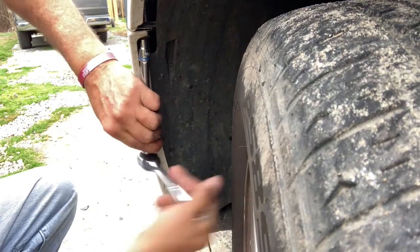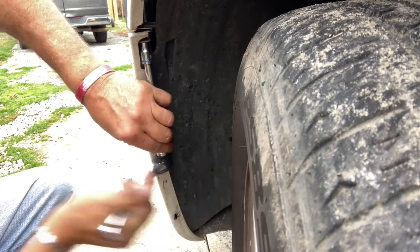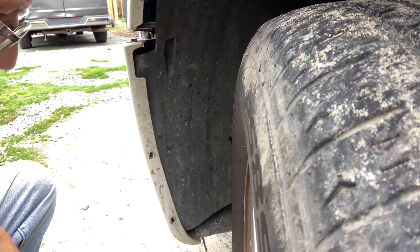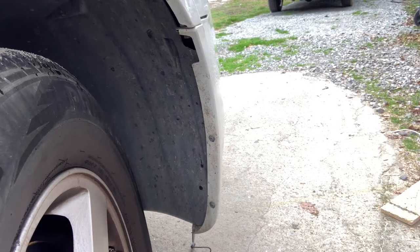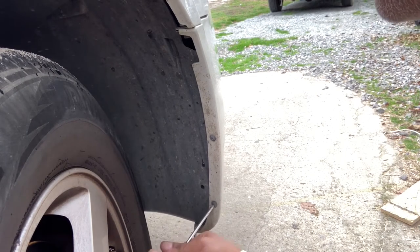Pop that extension on that bolt and be patient because it is a very long threaded bolt — it will take a while to unbolt. Once it gets free enough, just snap the ratchet off and unscrew it by hand. Now you have the two screws and a bolt off. The bumper cover will slide down and you'll see two plastic guide tabs — they don't lock in position, they just guide up into the holes on top of the fender. Then jump in the car, start it up, crank your wheels like you're turning left, and do the passenger side the same way.